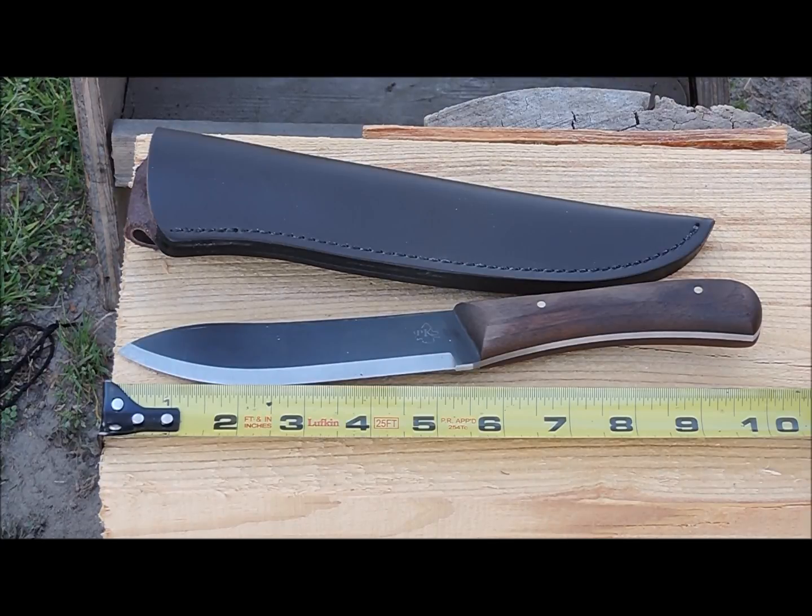The blade comes with a lifetime warranty and is made right here in the United States. I decided to go with the leather CK sheath, which was an additional $29.95. They also have some kydex and some hybrid options that you can choose from, and those all vary in price depending on the options that you want. The leather sheath that I chose is traditional, fits the knife very well, and is made out of good high-quality leather — the fit and finish is perfect.